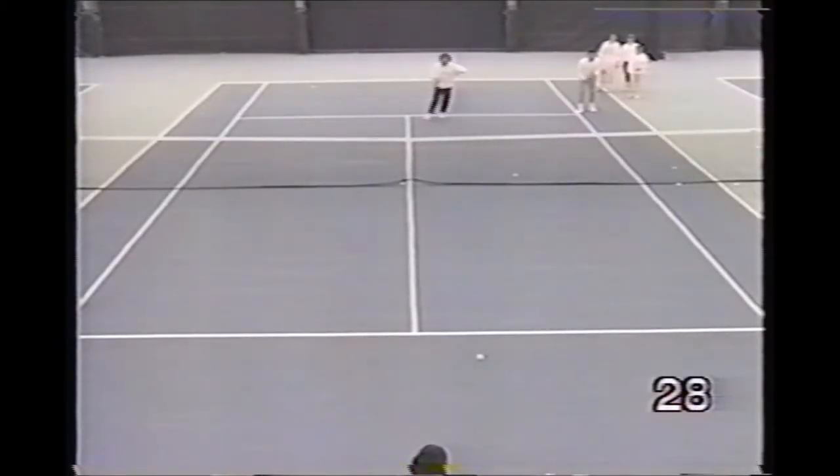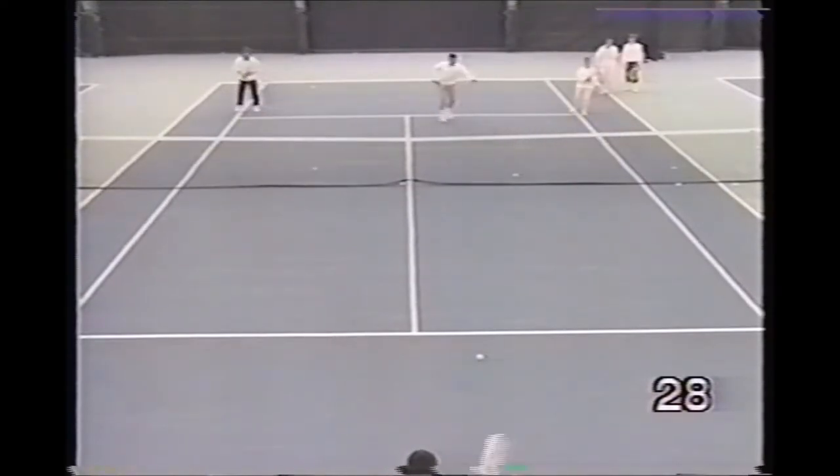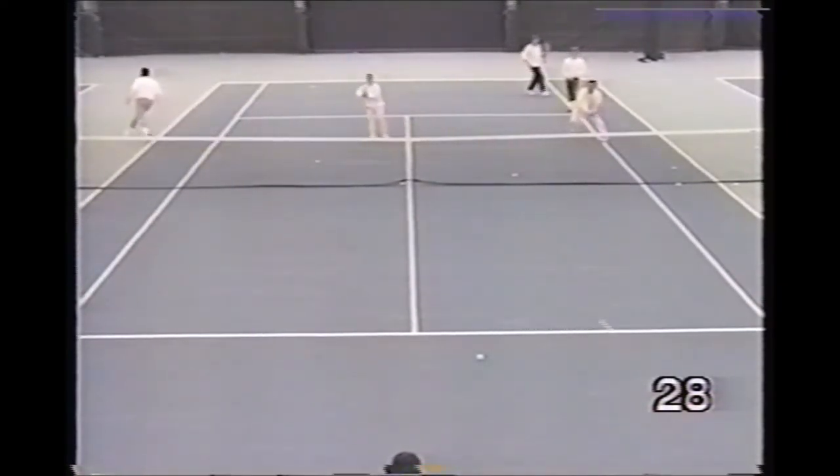Here the pro makes the players work on closing the net to hit their volley. He starts them off the court in the alley and they all come in together upon his command, 'go.' They hit their forehand volley for a put-away, closing the net each time.